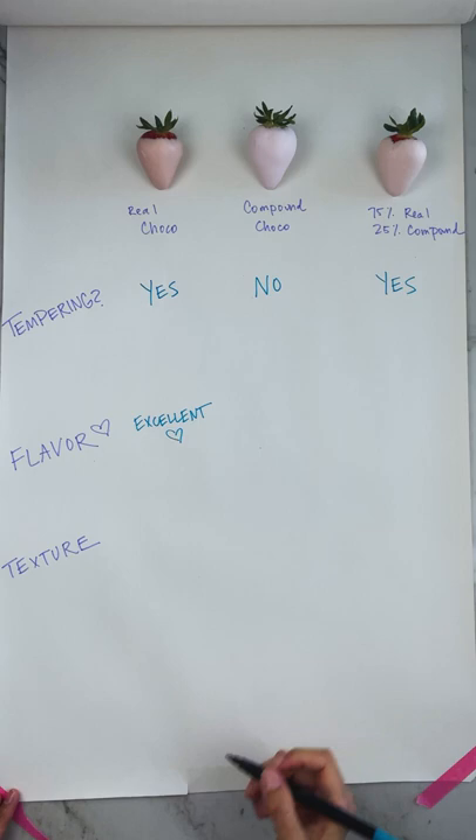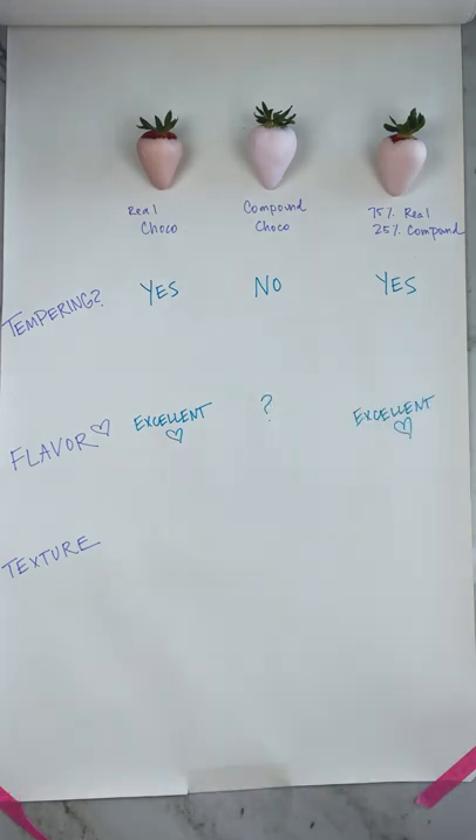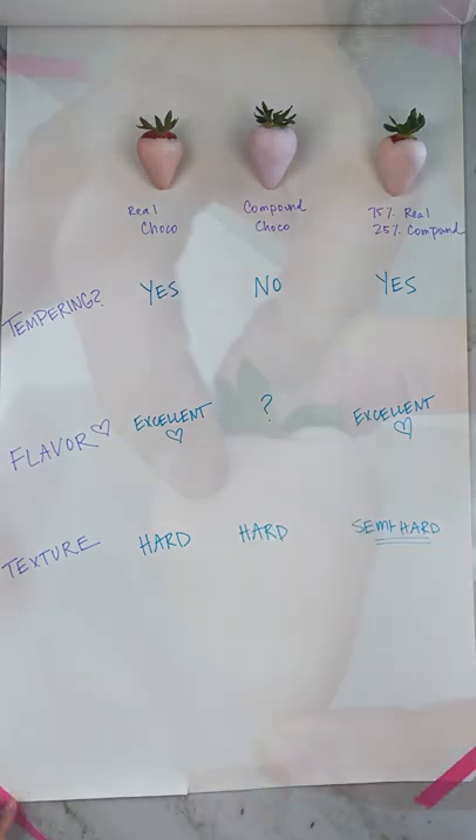As far as taste goes, I think nothing is ever going to compare to the real thing, but some people do like the taste of compound chocolate. And maybe you haven't thought about this one, but the finished chocolates are going to have different textures.